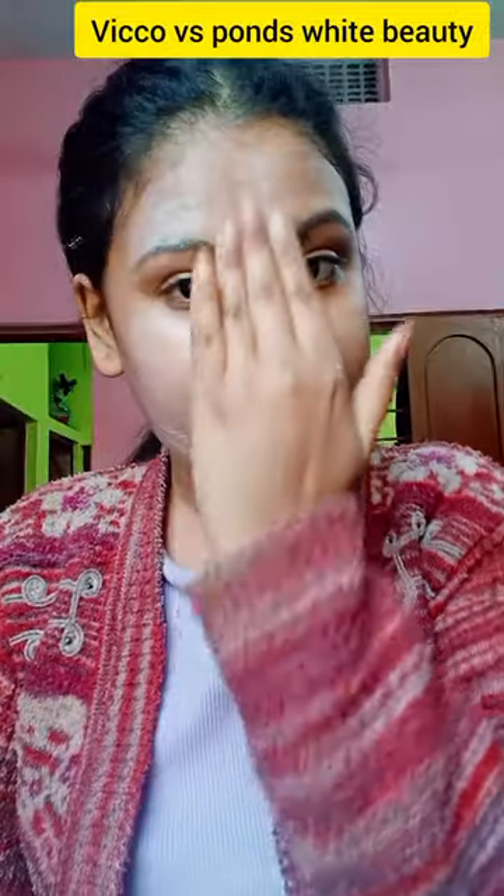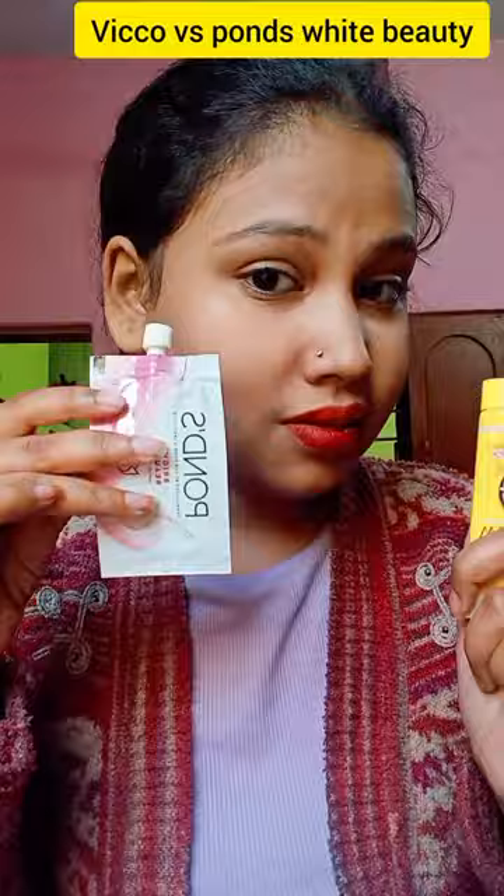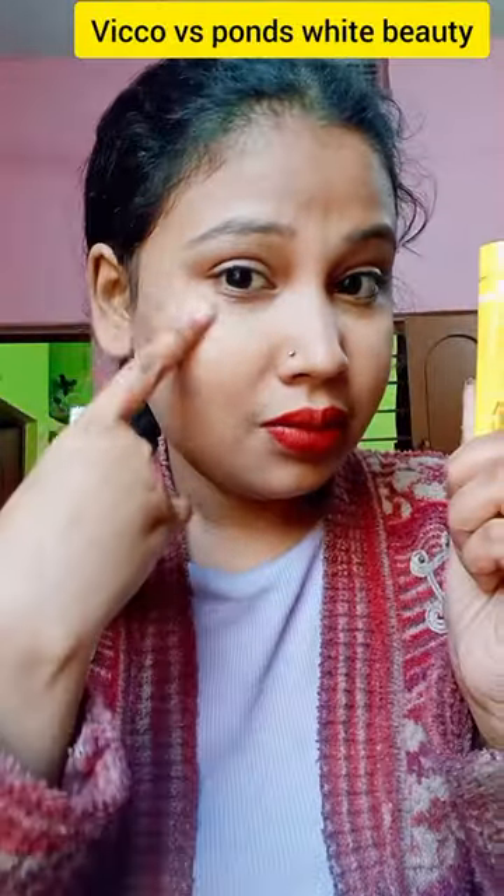I put it on the right side. Ponds White Beauty is very dry — it will not be able to blend. You can see on my left side, white is much more visible.